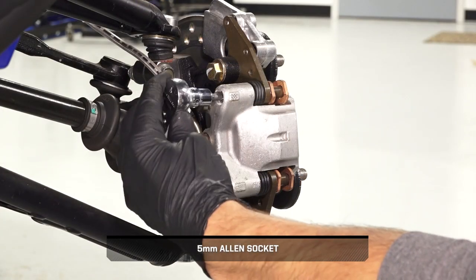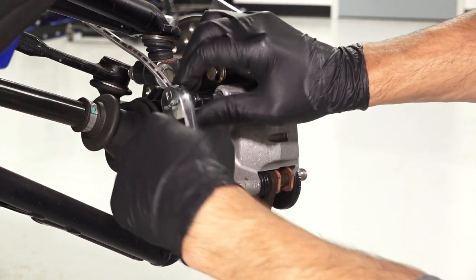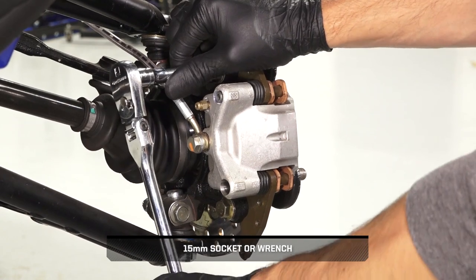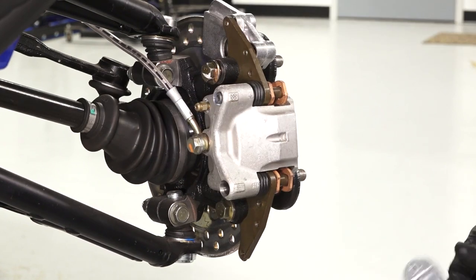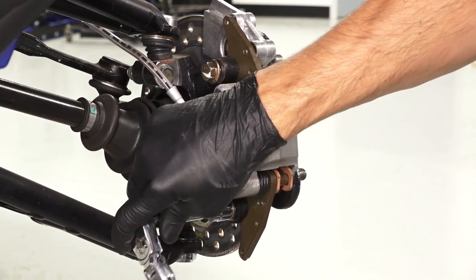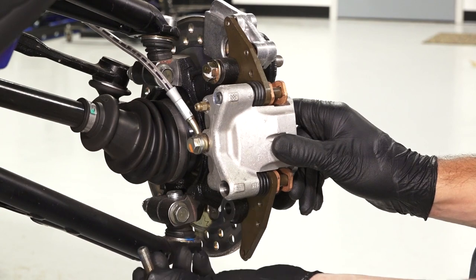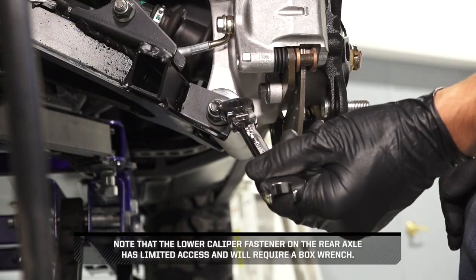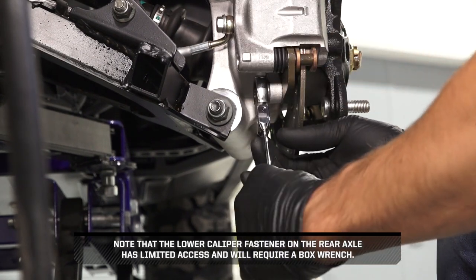Then loosen the pad adjuster screw two to three times. Then remove and discard the caliper mounting fasteners. Note that the lower caliper fastener on the rear axle has limited access and will require a box wrench.